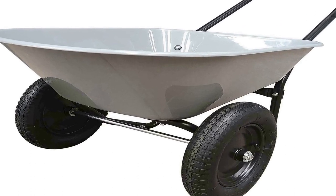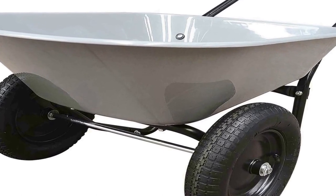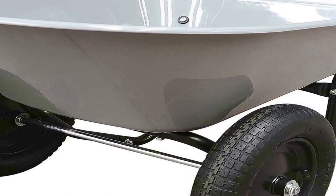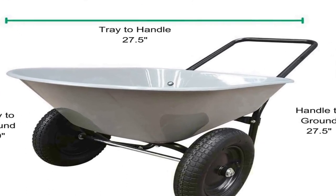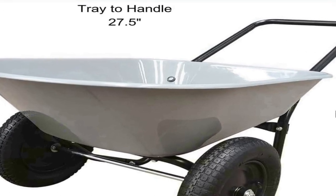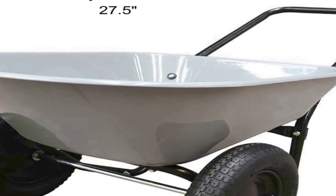Number three on the list is the two-wheel poly tray wheelbarrow with a five cubic foot capacity — a versatile and efficient tool designed to simplify your landscaping and construction tasks. Its double wheel design offers superior stability and balance, making it easy to maneuver even when carrying heavy loads. The polyethylene tray is durable, rust-resistant, ensuring a long lifespan and low maintenance.